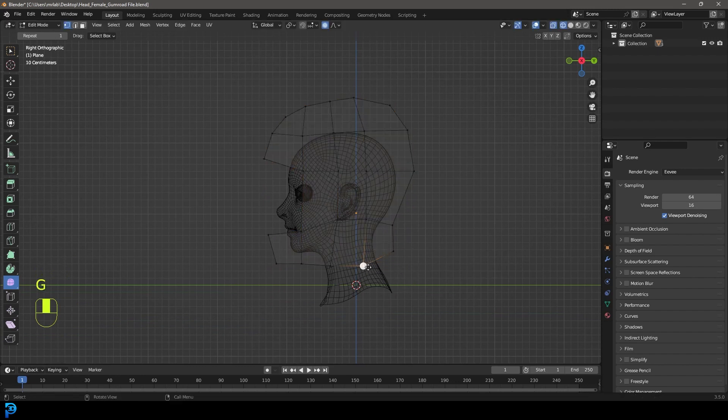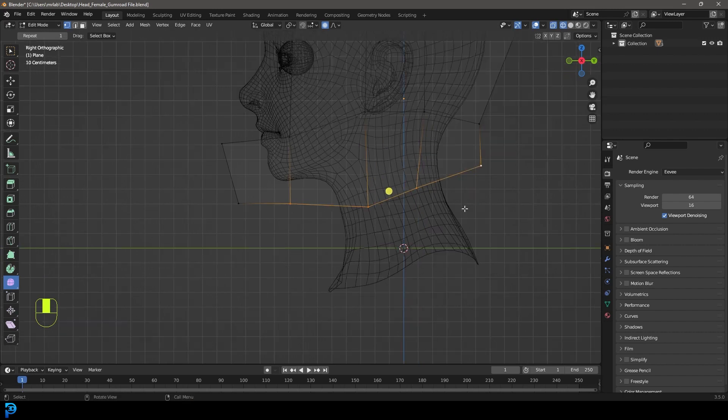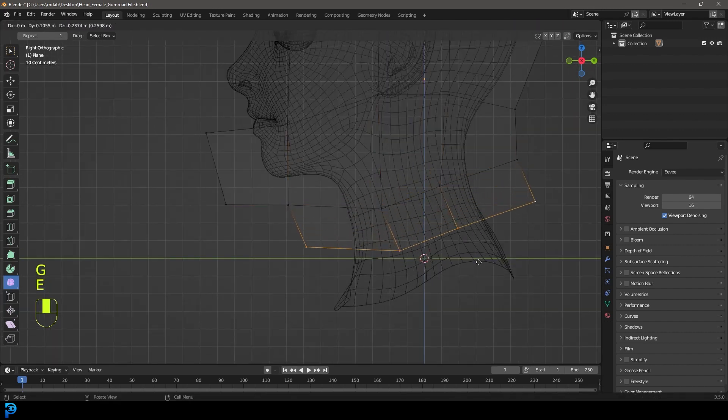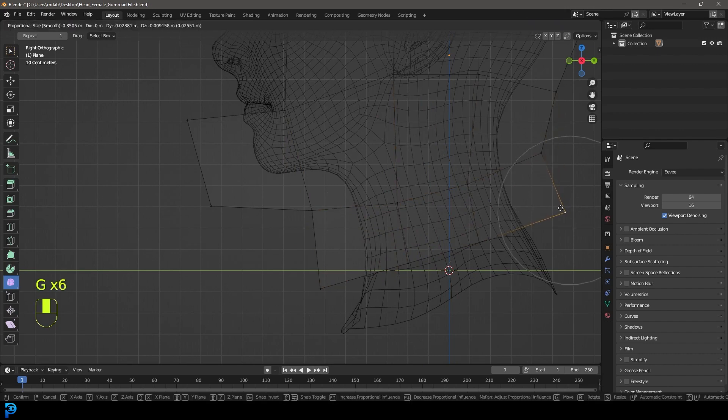Over here let's grab these ones and level them out or put them at about a 30 degree angle. Then grab these four verts over here, go E to extrude and extrude them down to make the neck bit. Grab this bit over here, bring it in like so - and this is what we're going to go with for now.